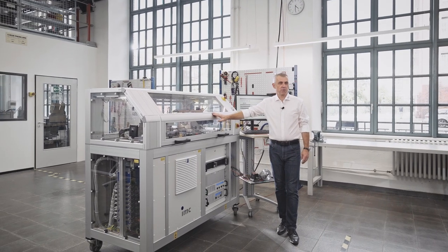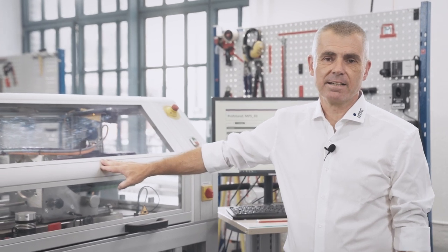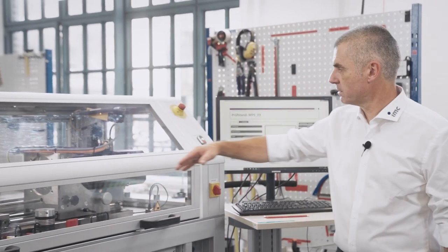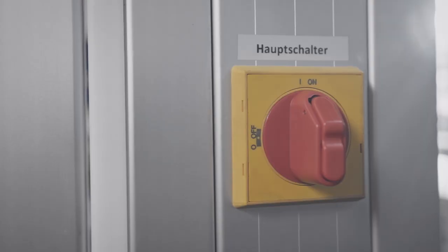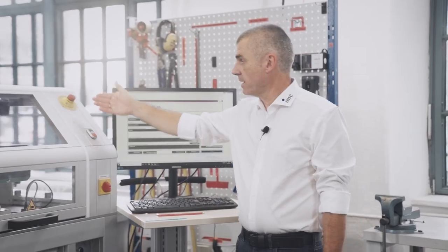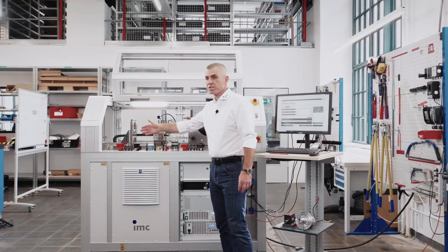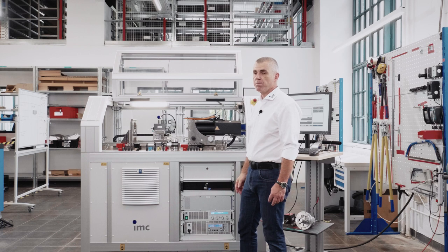The power supply of the test bench is done by three-phase voltage with 32A on the back side of the test bench. The security lid prevents the operator against any kind of electrical and mechanical risk during operation. On the right side you have the main switch, the security circuit switch on and off, and the emergency shut-off switch. The safety control is done by a security PLC with a minimum performance level of D, ensuring no risk from the powertrain or power supply while the security lid is open.